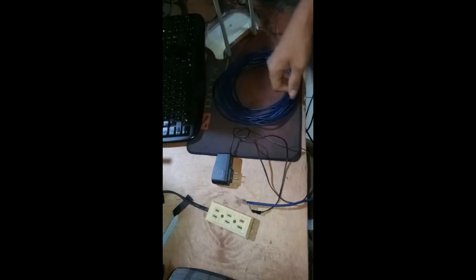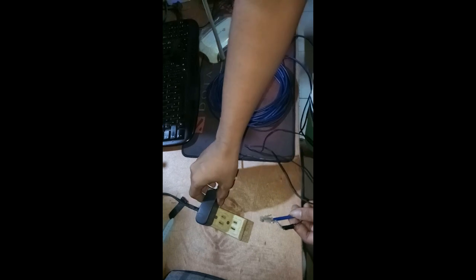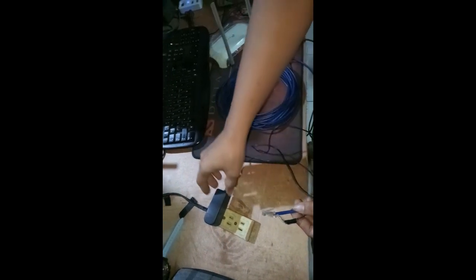Now let's test if it's working or not. First, plug the power supply into the outlet. Second, plug the RJ45 into the switch.